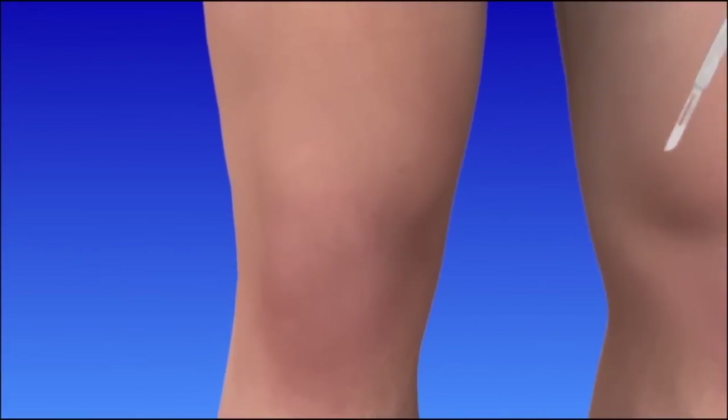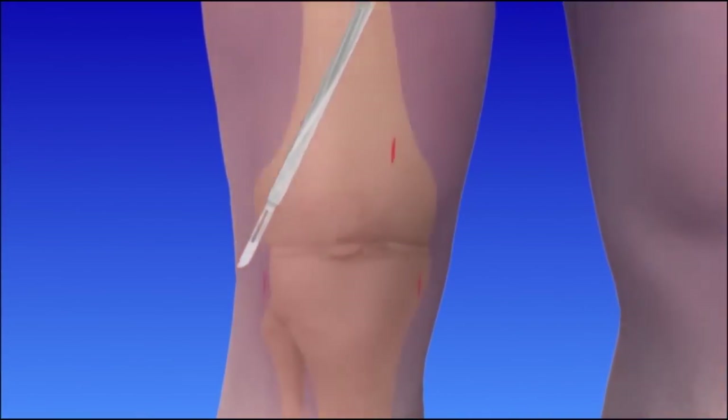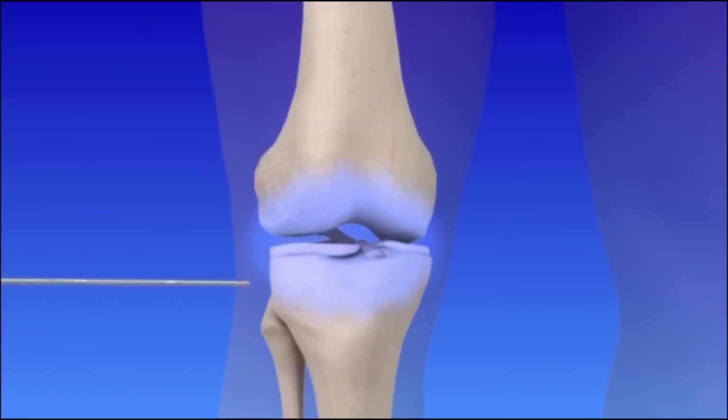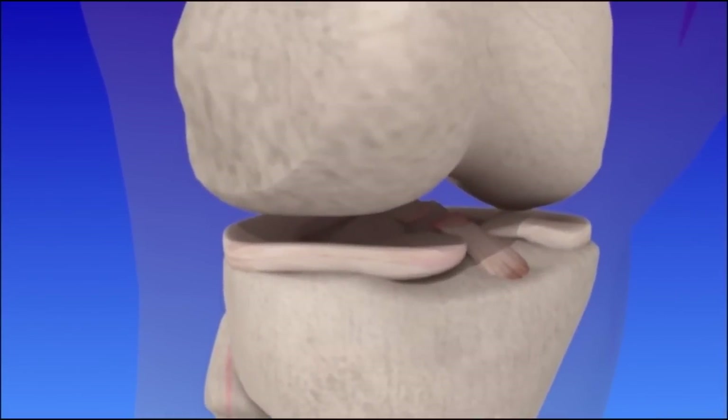To begin, small incisions are made near the joint. The joint space is filled with a sterile saline solution to allow easier viewing of the joint. The arthroscope is inserted and repositioned to see the joint from different angles. Other small incisions may be made to perform the surgery and repair the damaged cartilage.